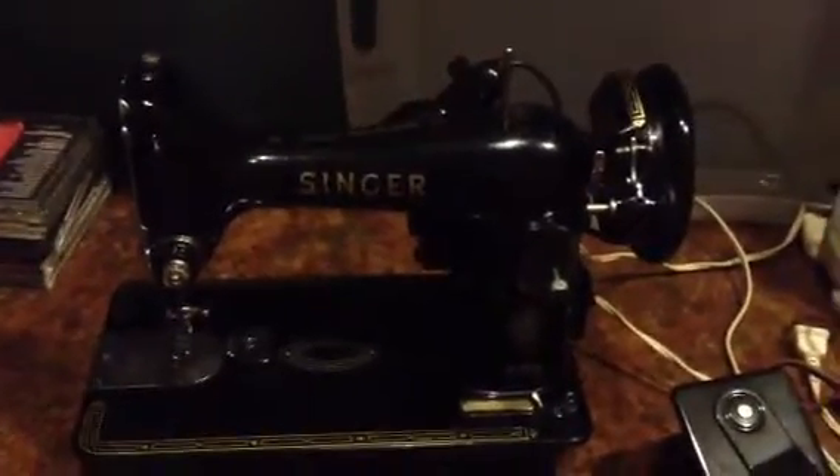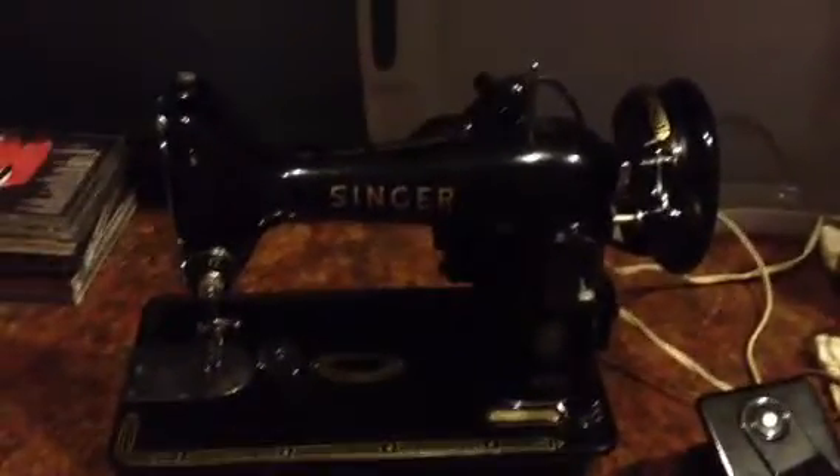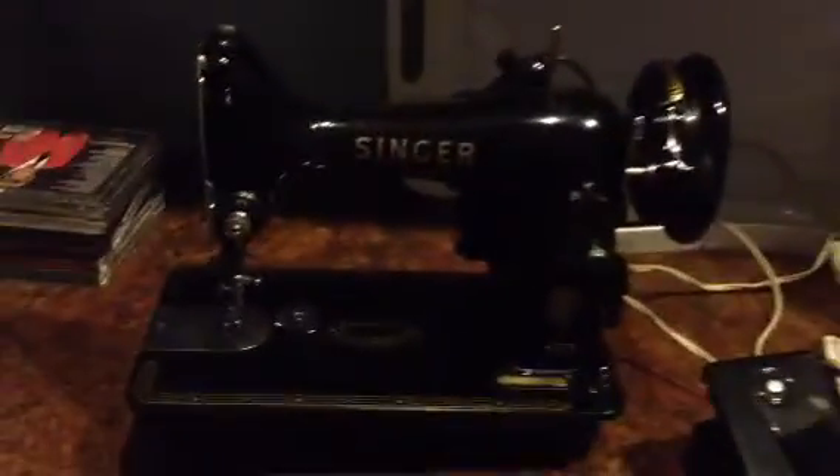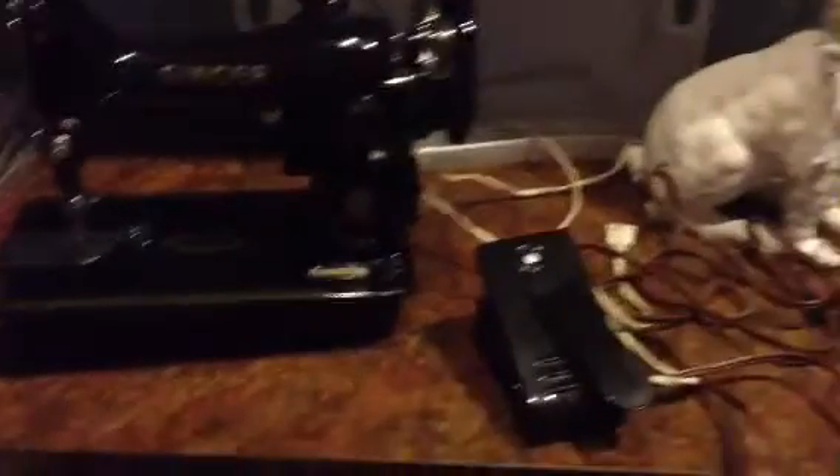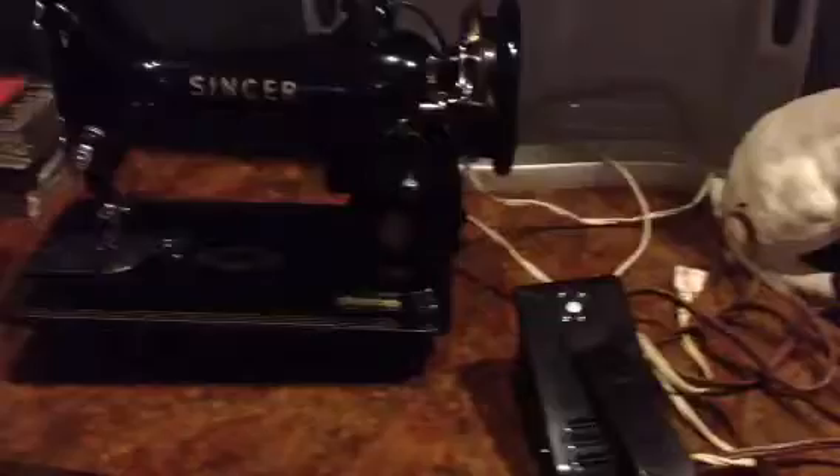Hi, it's Linda. I just wanted to show you my little 99 that I got today. It works. The foot pedal isn't a foot pedal, it's a knee thingy. So the cord is really short. I would like to somehow get a foot pedal for it, but the cord goes right into the machine, so I don't know how I would get a foot pedal.